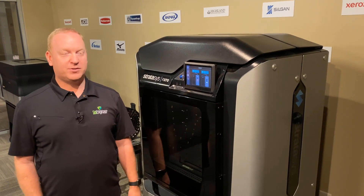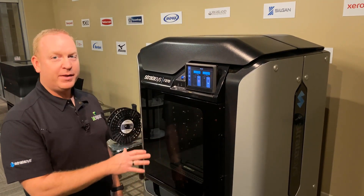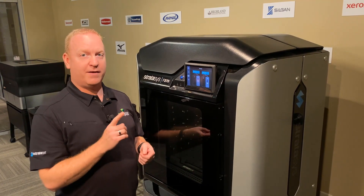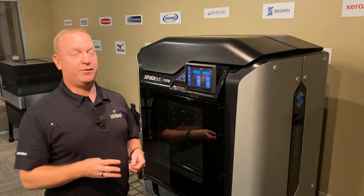Welcome to our back room for our demo center and our F370. This material change process is the same for the F170, 270, and 370.